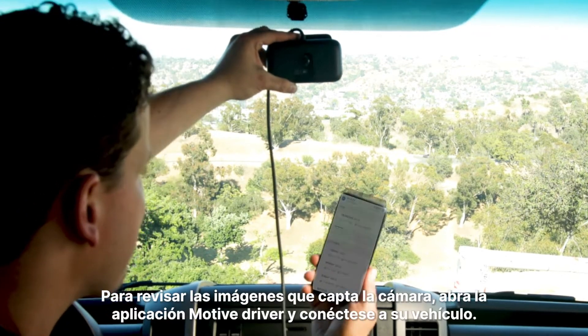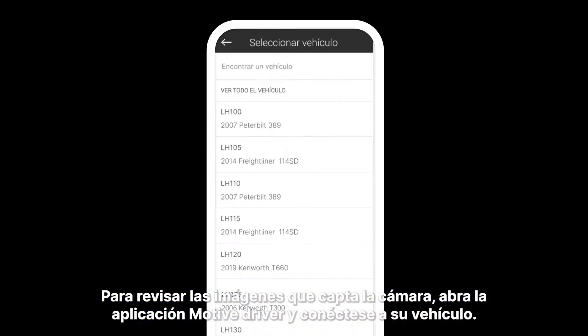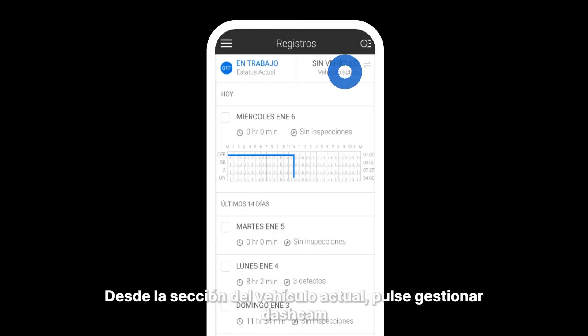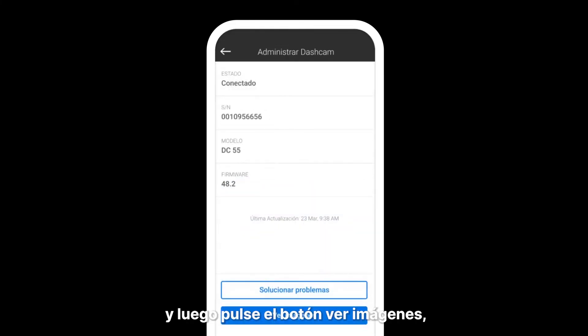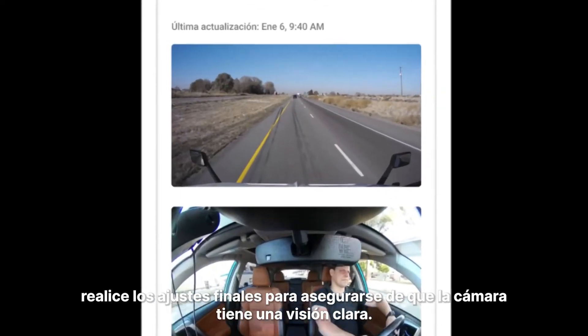To review the images your camera is capturing, open the Motive Driver app and connect to your vehicle. The app will prompt you to pair your mobile device with your vehicle. From the current vehicle section, tap Manage Dashcam, then tap on the View Images button. Make any final adjustments to make sure that the camera has a clear view.